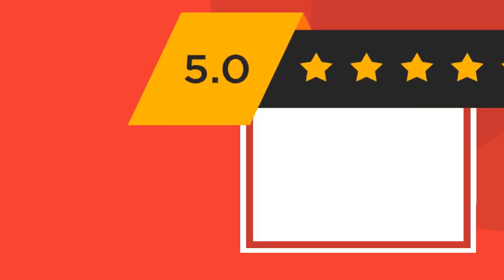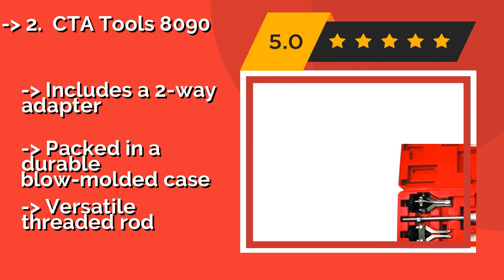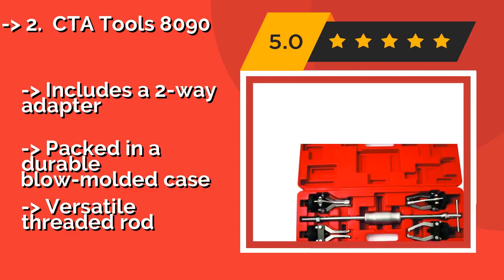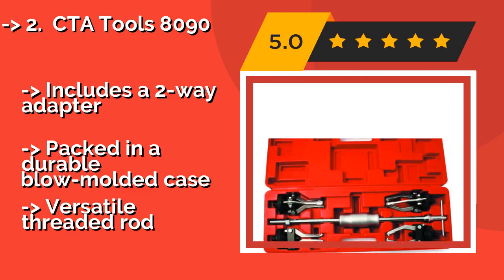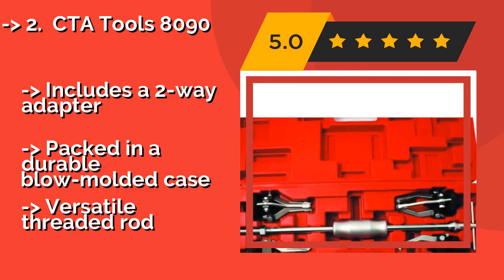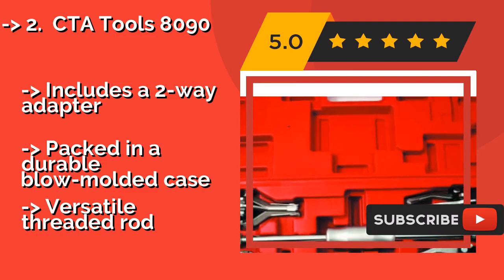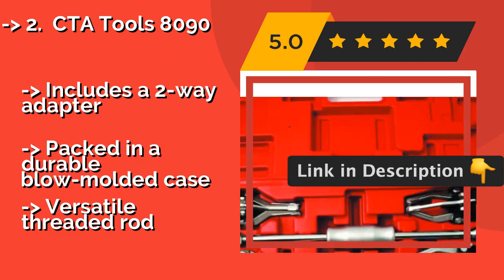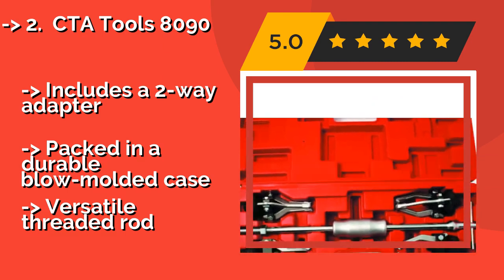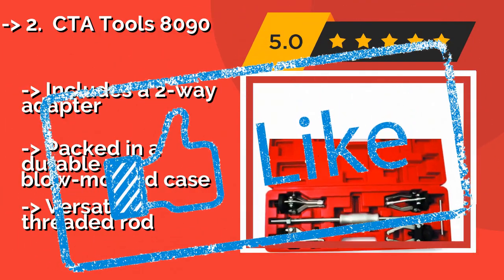The CTA Tools 8090, about $70, is a job-based set that will remove bearings, gears, bushings, seals, and grease retainers. It features a long slide travel distance, and the four jaw assemblies work on both inside and outside component lips. It includes a two-way adapter and is packed in a durable blow-molded case, but has a versatile threaded rod.